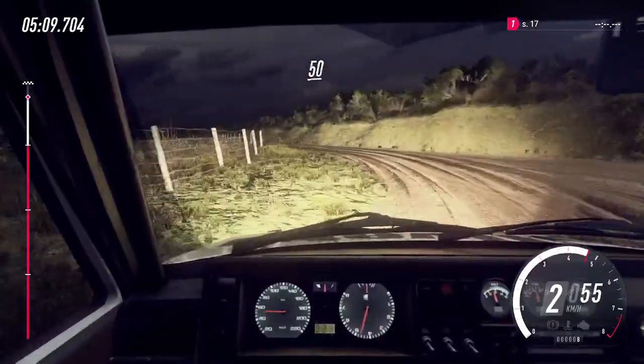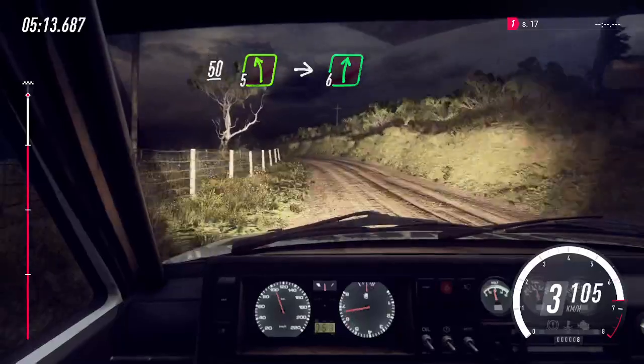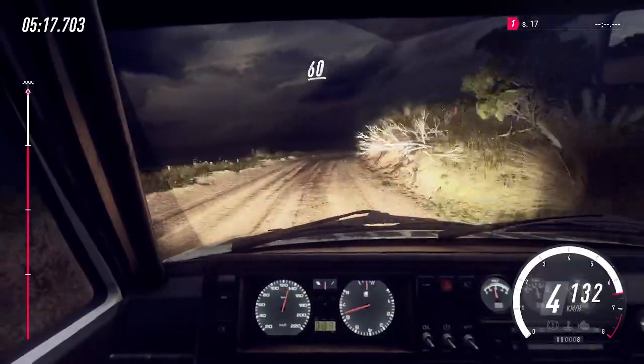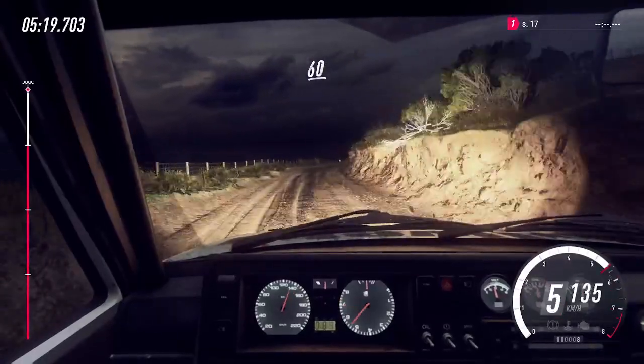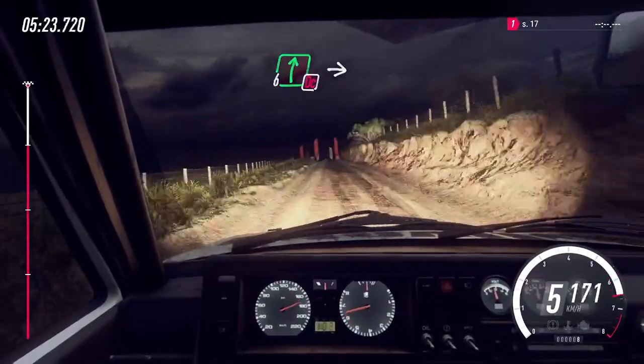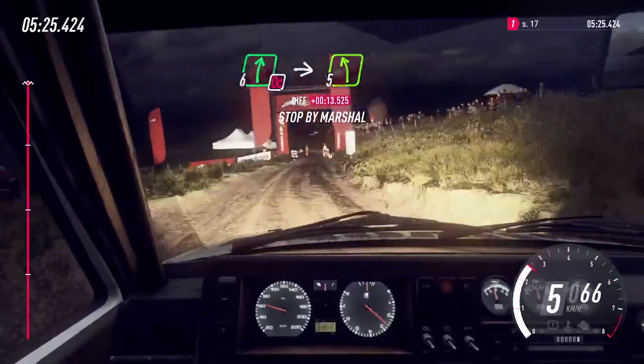5 left long, into 6 right, extra long. 60, flat long crest, 30, 60, flat long crest, 30 of a finish, into don't cut, 6 right to stop.